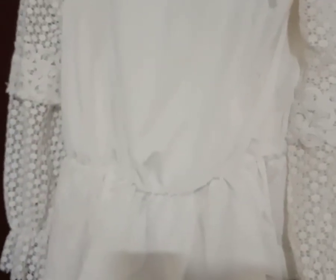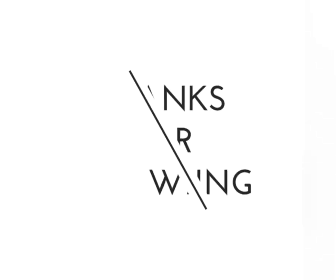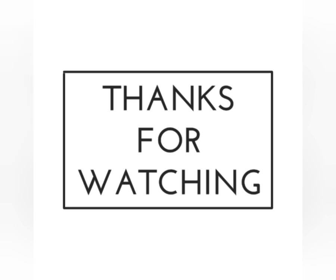If you want to see more, you will see it in the next video. I'll see you in the next video. Bye!